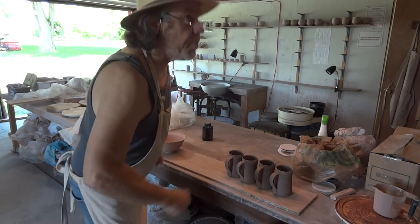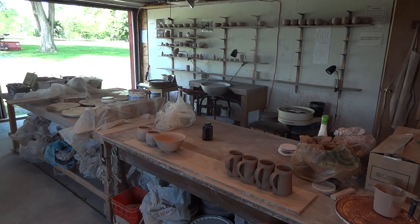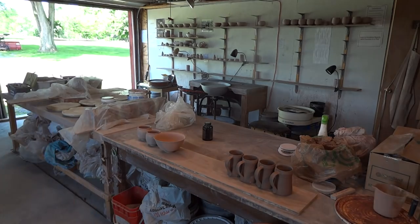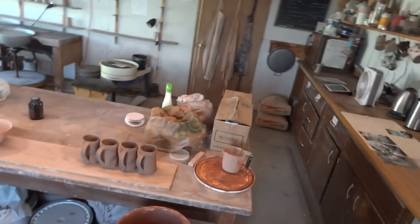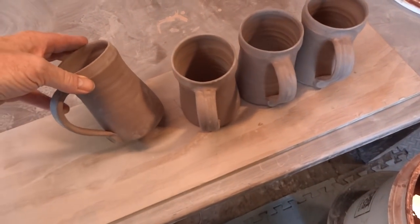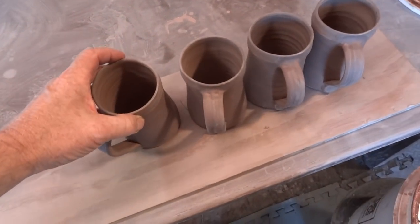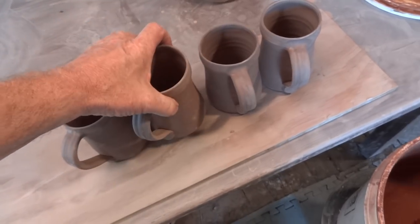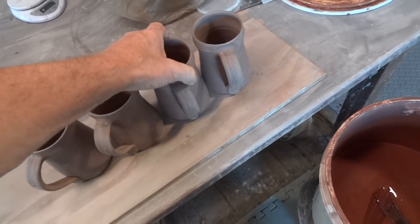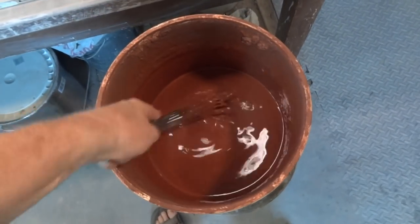Hi folks, welcome — it's the 26th of June. I've got here some tankards. They're past the leather hard stage but they're not really dry yet, as you can see. What I want to do now is dip those, opening them up here for dipping.